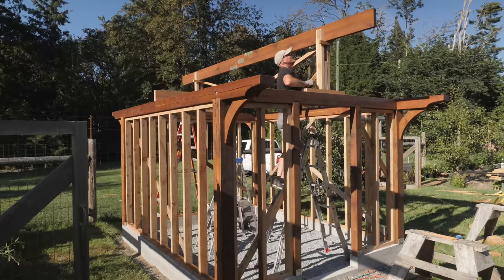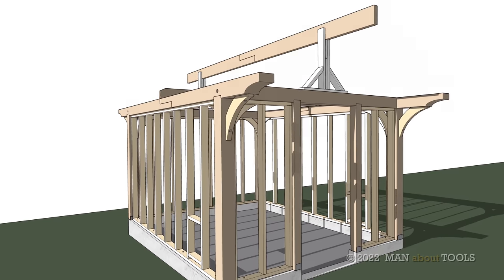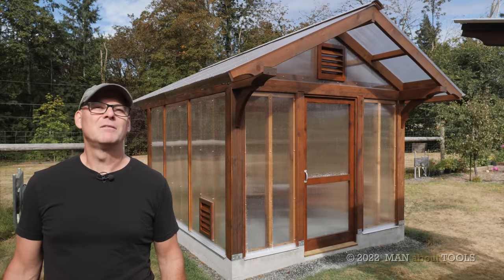Now it looks like we're getting somewhere. Coming right up in the next episodes, we'll start working on the rafters, the polycarbonate glazing, and the door and vents. Thanks for watching, and we'll see you next time.